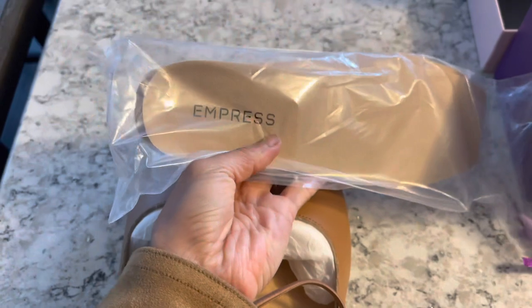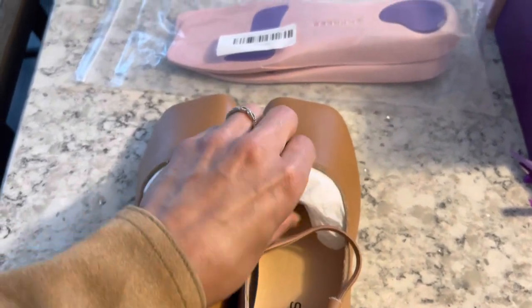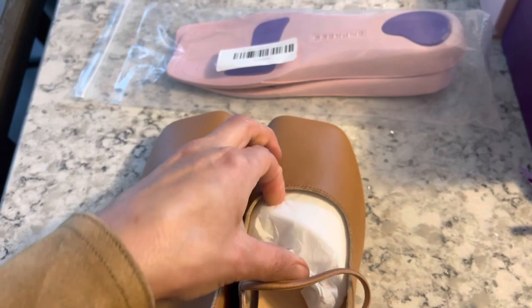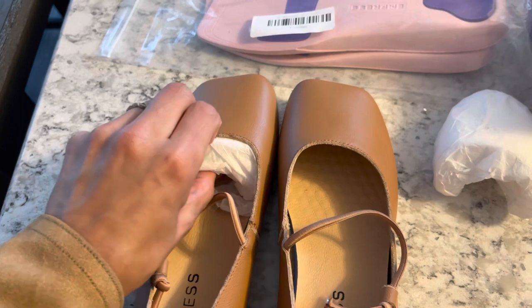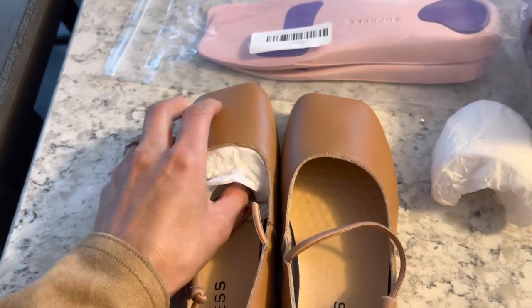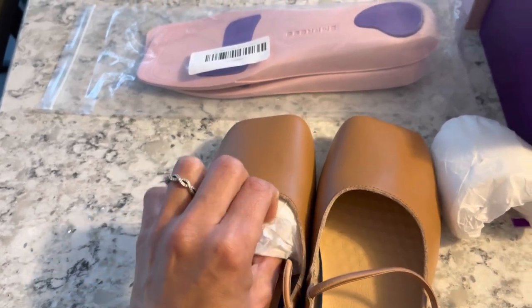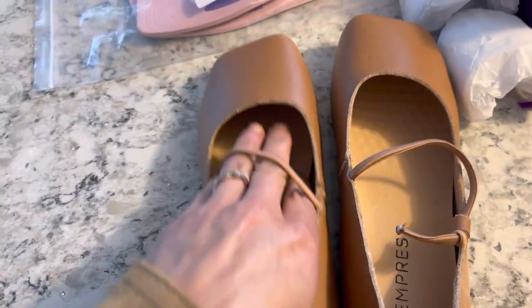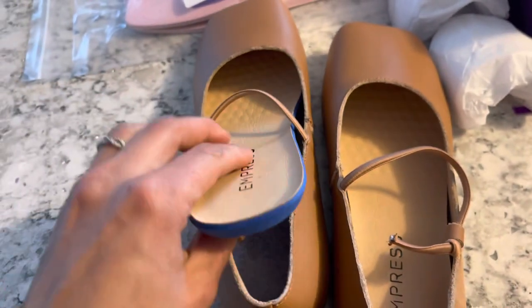This company was started by two brothers who wanted to find a very comfortable shoe for their mom. Their mom works on her feet all day long and was always complaining about how her feet constantly hurt. So they went on a mission to find her a stylish, inexpensive, yet comfortable shoe — but they couldn't find one. So they decided to make one that met all those standards and bring it to market so that all of us can have a comfortable, affordable shoe and not have painful feet at the end of the day.